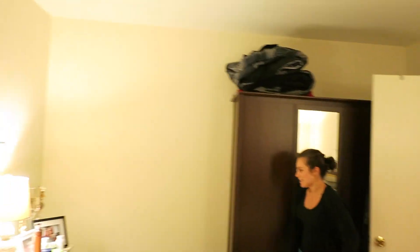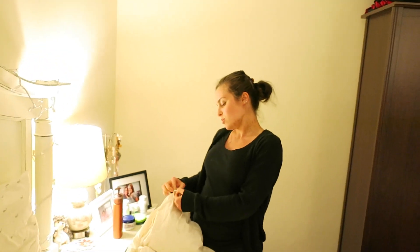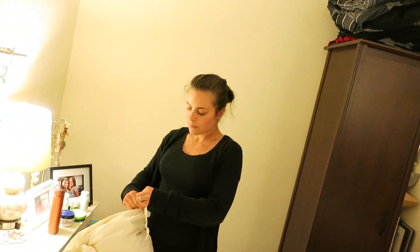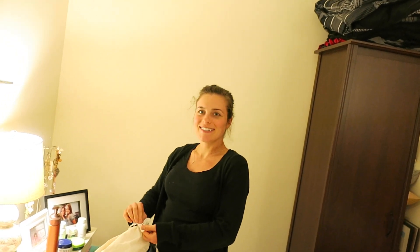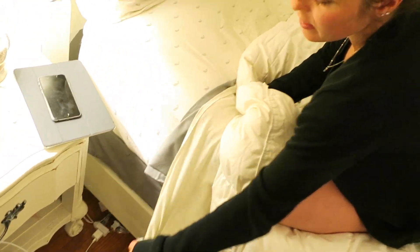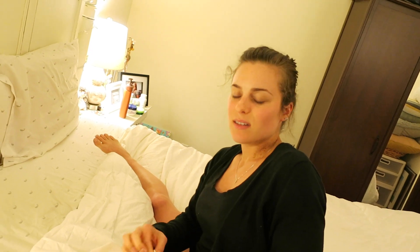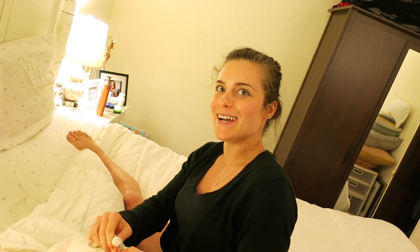Most duvet covers have something so it doesn't slide up and down — ours has a little tie. So you have to tie the corner. You tie it like so. By the way, you can still get arrested for tying up your spouse just in case you're wondering — well, if it's not consensual.